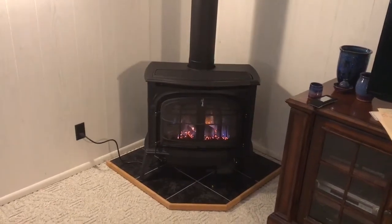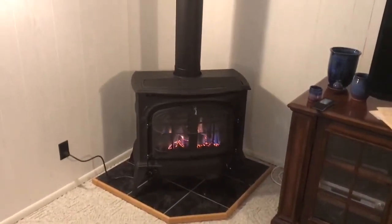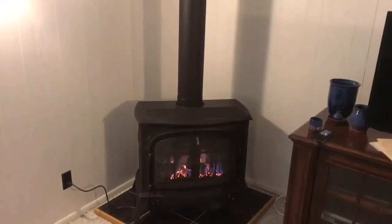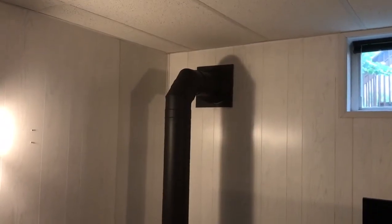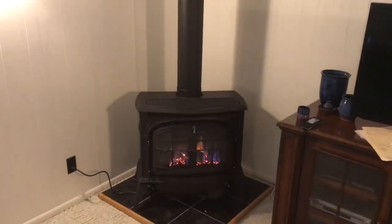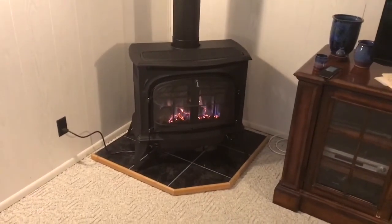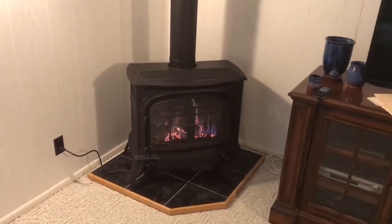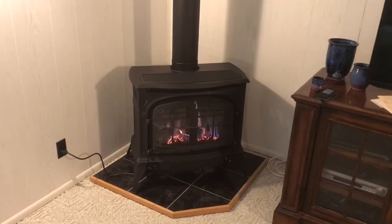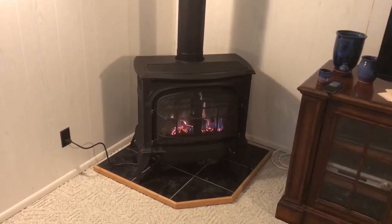Alrighty folks, with the push of a button, the new fireplace is installed. Absolutely gorgeous. There's the venting — it goes up through. This stove here is highly efficient, it's beautiful, it's easy to use, and it's going to warm the space magnificently. You can have this in your space too. Pop in to Heat and Sweep and we'll come out and take all the measurements needed to make living better for you. Thanks for watching — we'll see you next time.